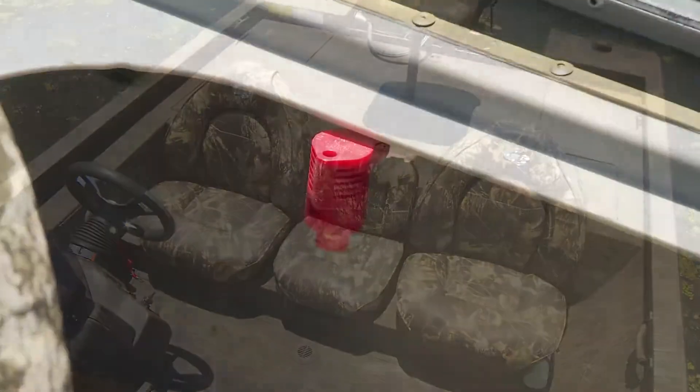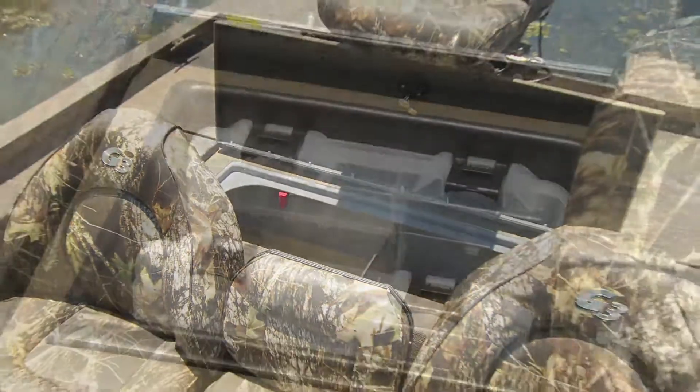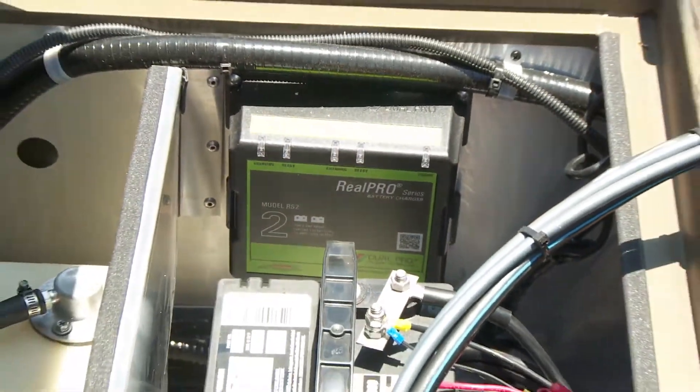A spacious 33-gallon divided livewell is flanked by more tackle storage on the stern deck. A standard two-bank battery charger makes sure you're always ready to go.